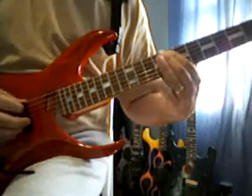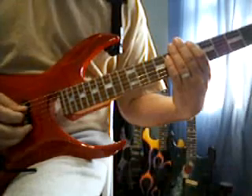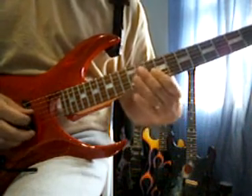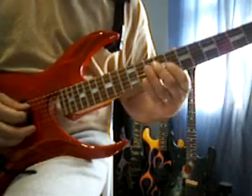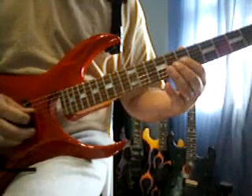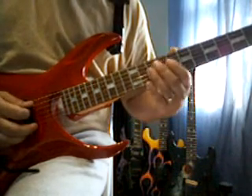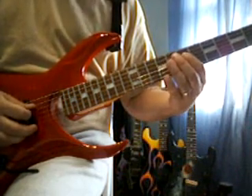The next part, we're going to be on the 3rd string, 7th fret. 8th fret. 10th fret. 8th fret. 8th fret, slide down to the 7th fret. 4th string, 10th fret. 3rd string, 7th fret. 8th fret. 8th fret again. 7th fret. 4th string, 10th fret. 8th fret. 7th fret.